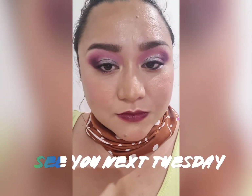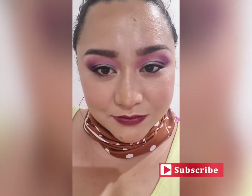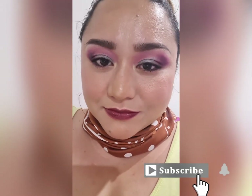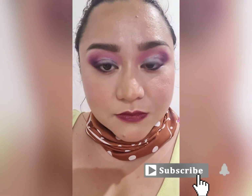Hey guys, how are you? So as you know, I just came back from a hemi thyroidectomy surgery, and I just found out today from my surgeon that the nodule they took out from my left thyroid is not cancerous. So it's very good news and I felt so inspired after hearing that, so I decided to put on some color to my face. If you want to know how I was able to pull this look, keep on watching.